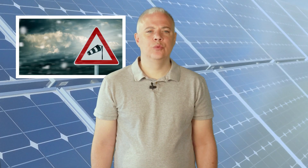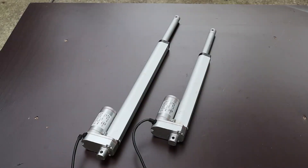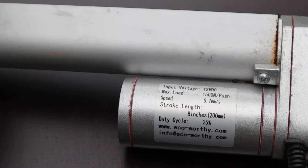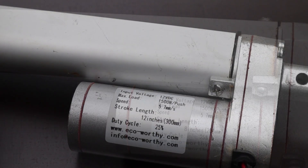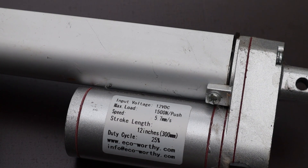Why is this important? Wind resistance. In our case, the solar tracker has a solar panel surface of 3.25 square meters. The linear actuator needs to have sufficient strength in stormy conditions. If you have the right formula to calculate wind resistance, please let me know. For this project, I chose a 200 and 300 millimeter linear actuator with a push strength of 1500 Newton.